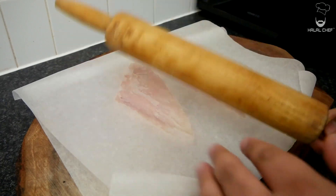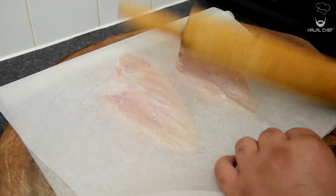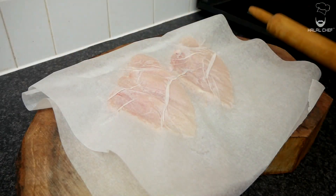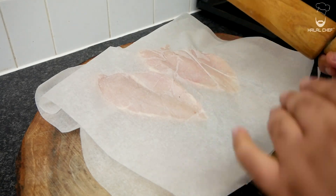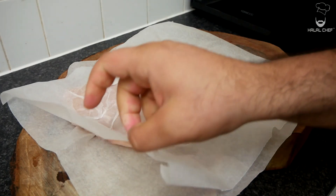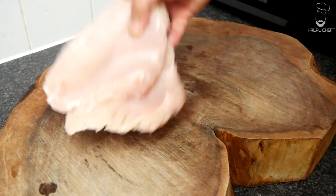I'm using chicken breasts today but you could use chicken thighs. As you know, chicken breasts and chicken thighs have completely two different textures. Turn to the other side, keep pounding from this side as well. Do it nice and slow — you don't want to break your chicken. Alright, that's enough; I can see they've doubled in size. Just gonna remove them from the paper and place them here.